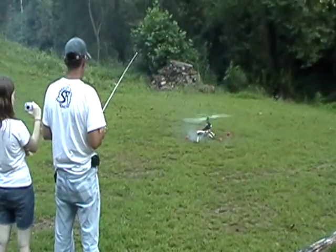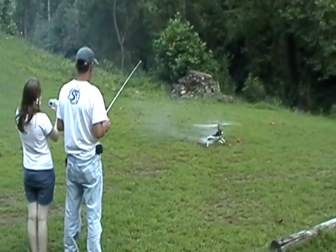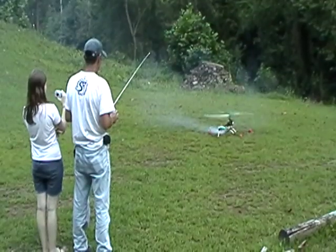Take it really easy now. This is Chris's very, very first hover. He's been spending a lot of time on the simulator.